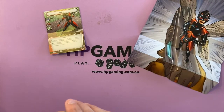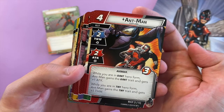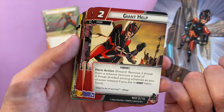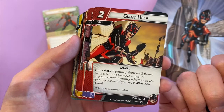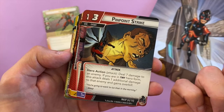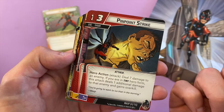Just a reminder folks — we are shooting in high def, so if you want to stop and read the card text, just pause the video. Giant Help: remove three threat from a scheme, or four threat divided amongst schemes as you choose, if you're in giant form. Then you've got Pinpoint Strike: deal seven damage to an enemy for three cost — that's awesome.